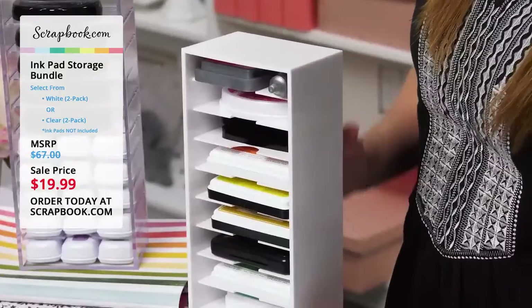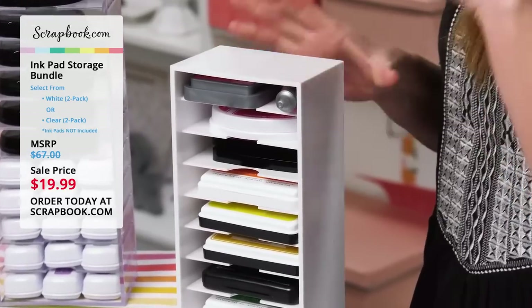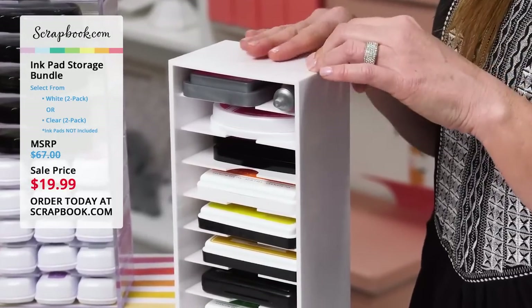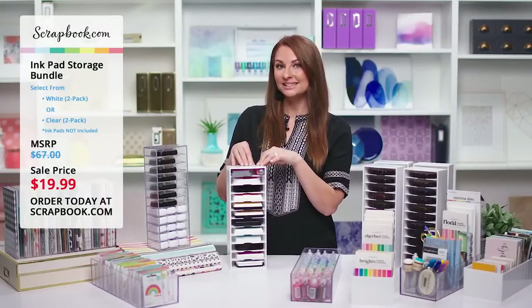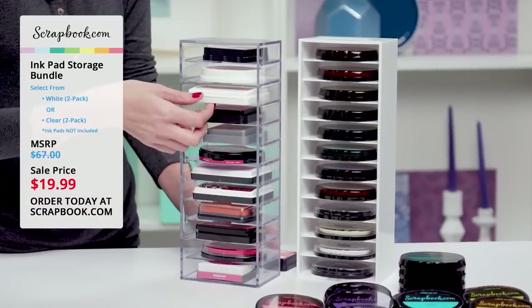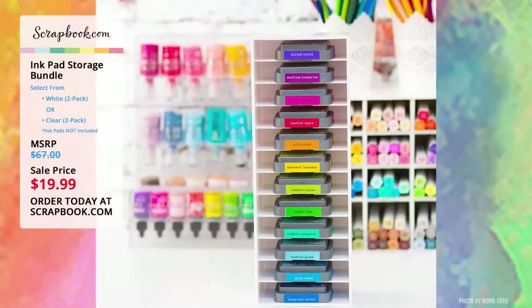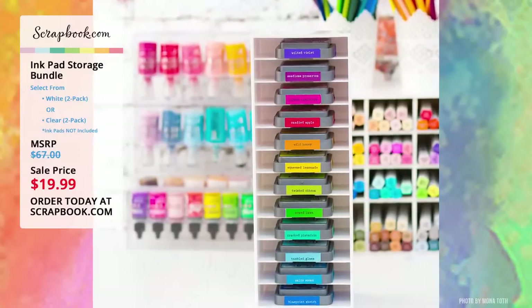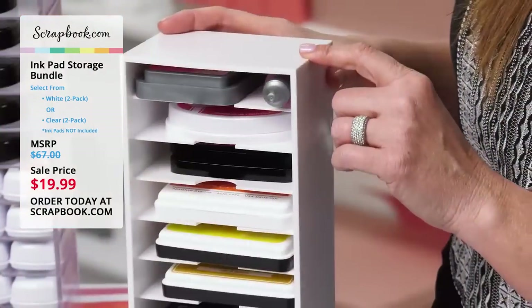Now I'm going to show you what ink pads actually fit inside this ink pad storage. Let me remind you for those just joining us: this is the Scrapbook.com ink pad storage bundle on sale right now for $19.99, MSRP of $67. You get two for the price of $19.99, while supplies last or two days only. Let me show you now what fits inside.